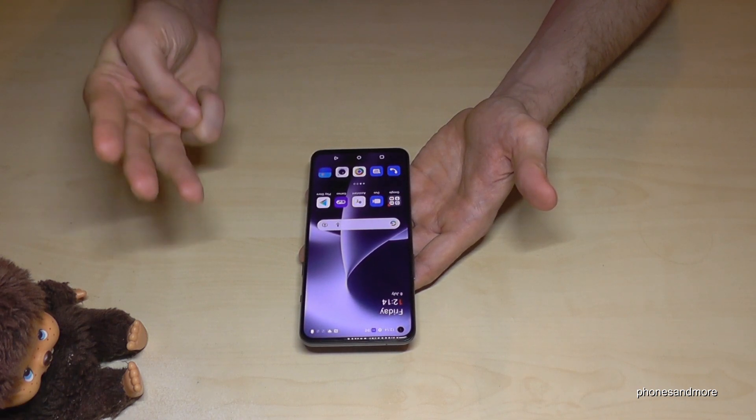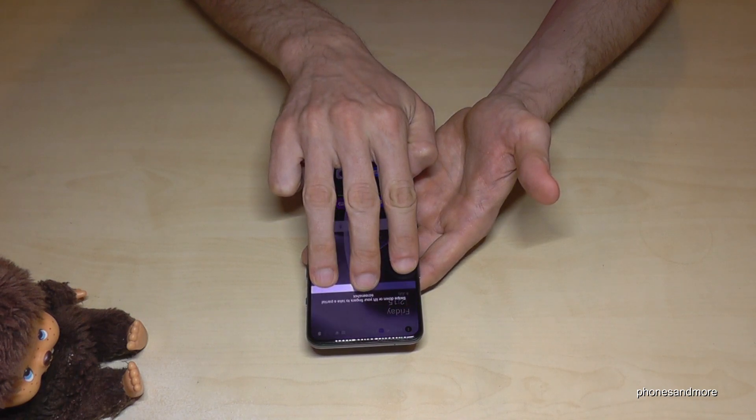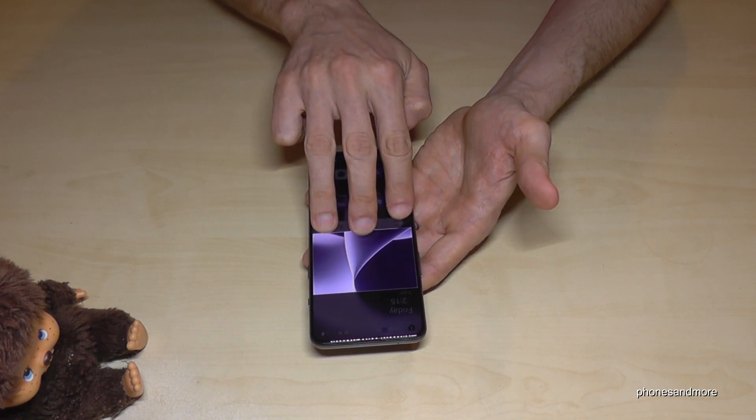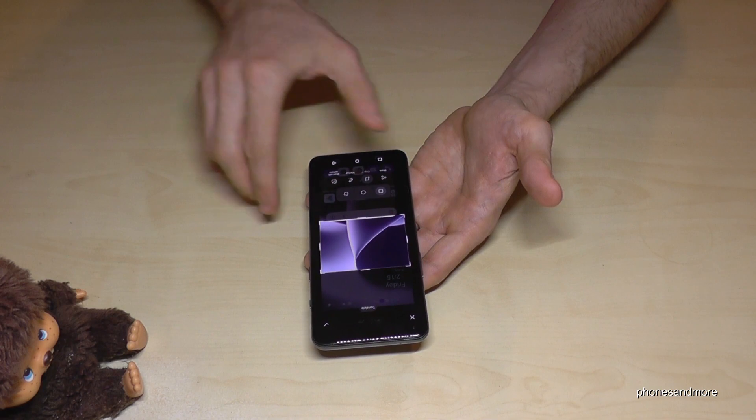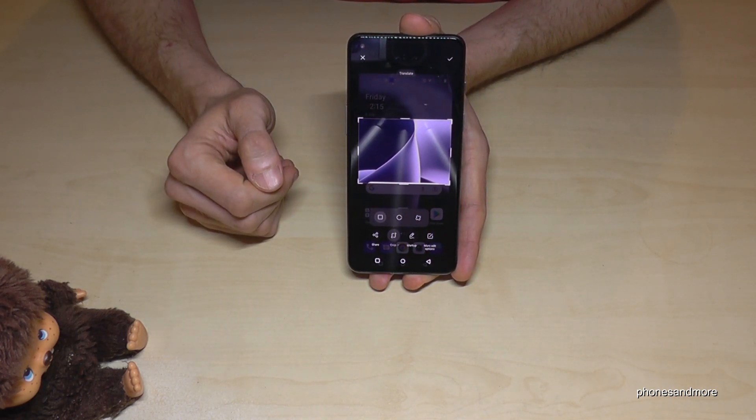There's another cool feature you can do with three fingers. Just put them on the screen and hold them, then slide down a bit, and you can capture just a part of the screen.